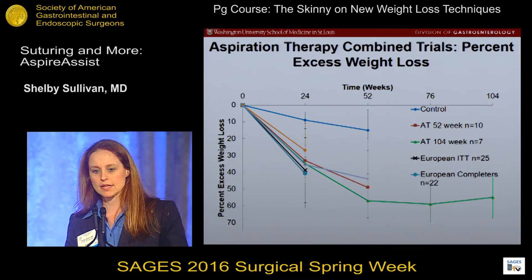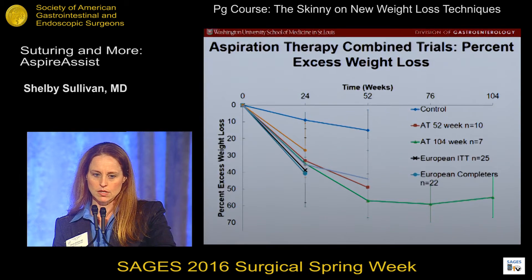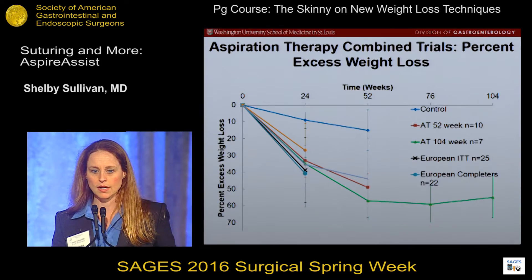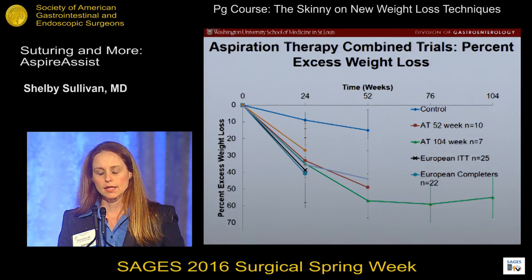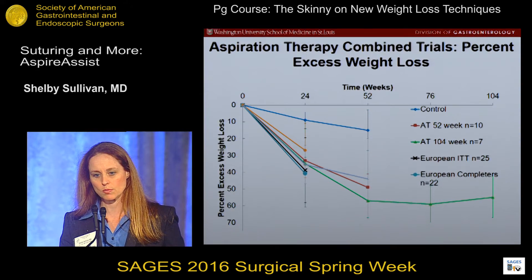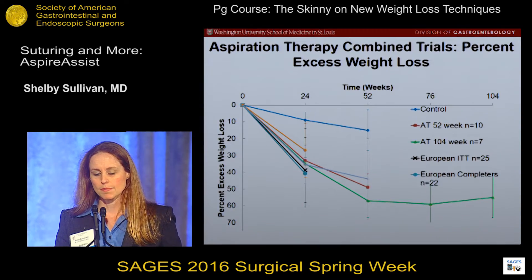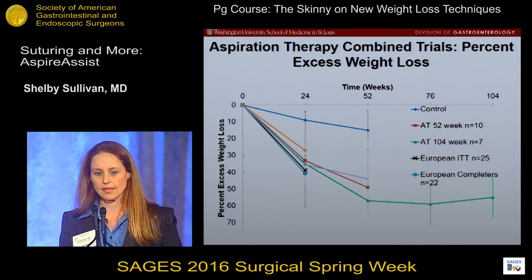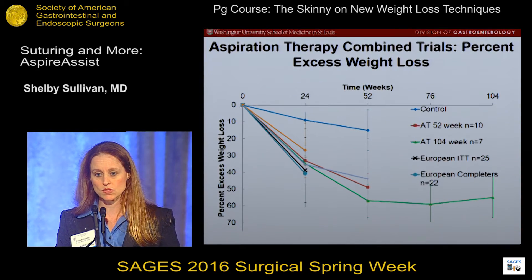When we put all of these studies together and look at both completers and non-completers, in the blue line we have control subjects. The orange line is the Mexico group, the red line is the aspiration therapy US group out to 52 weeks, and the green line is the US patients who completed a full two years of therapy. The black line and light blue line are the European completers and non-completers. At least up to six months, there is very similar weight loss between the groups, and in the US trial that weight loss was maintained out to two years.